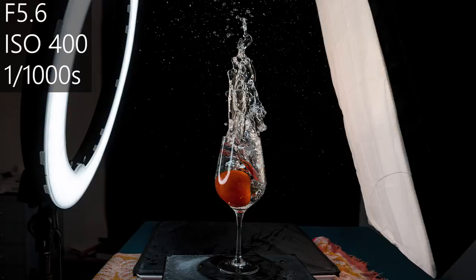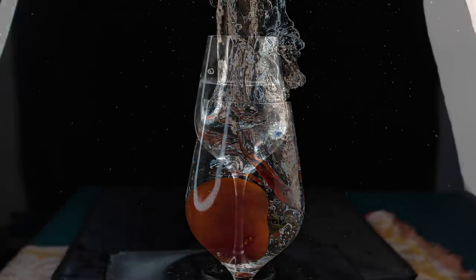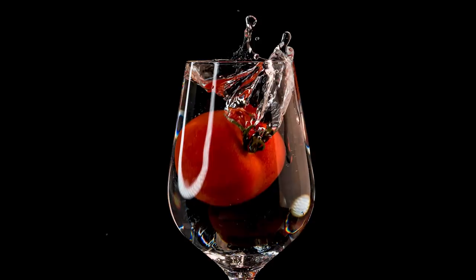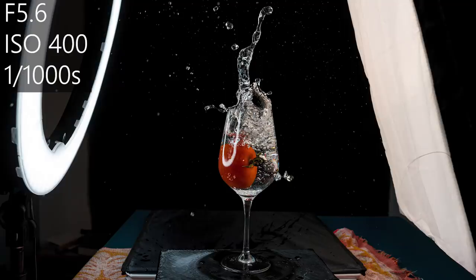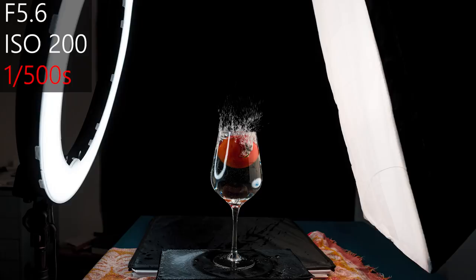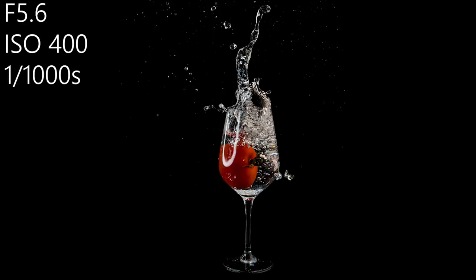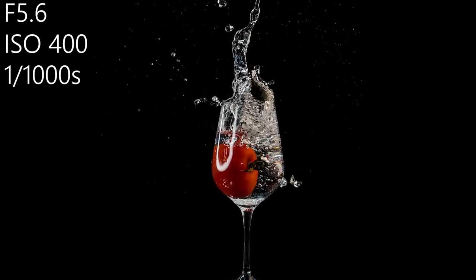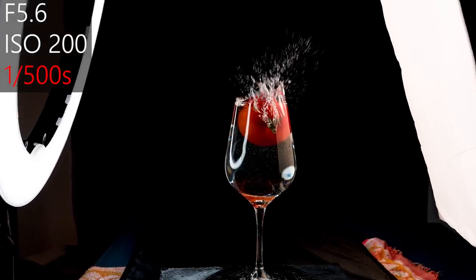I set my aperture to 5.6, my ISO to 400, and shot with a thousandth of a second. Because the diameter of the tomato was almost the same size as the opening of the glass, it was pretty difficult to really hit it in the middle, but you get a really nice splash. You can use a slice of lemon for example, but then the splash is smaller and the image won't look as cool. I really did a lot of testing to find the best settings. ISO 400 is okay, and I'd really recommend a shutter speed of at least a thousandth of a second, otherwise you'd get motion blur — but that's a matter of taste.